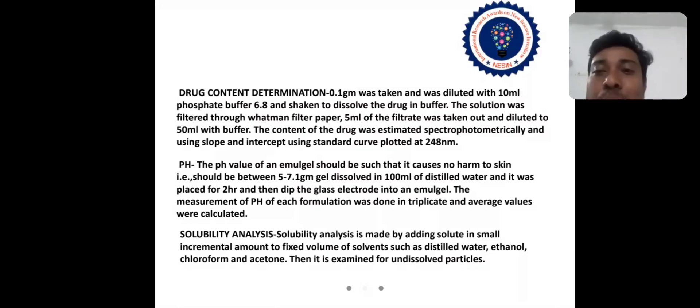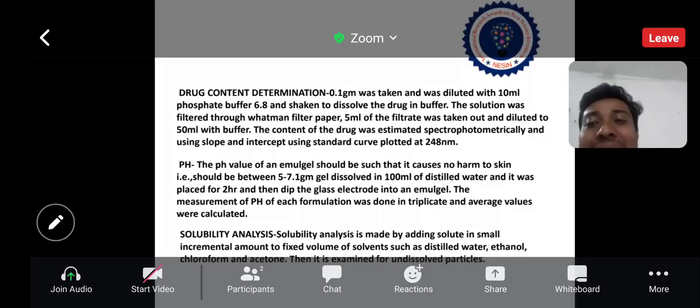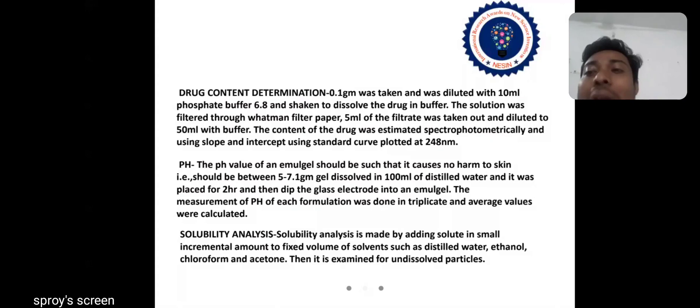The pH value of an emulgel should be such that it causes no harm to skin — it should be between 5 to 7. One gram of gel was dissolved in 100 ml of distilled water, placed for 2 hours, and then the glass electrode was dipped into the emulgel. The measurement of pH of each formulation was done in triplicate and average values were calculated.